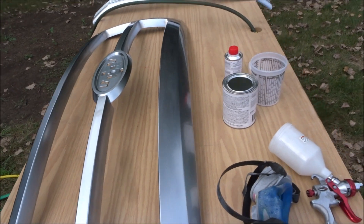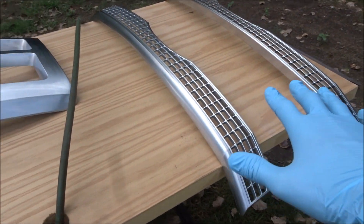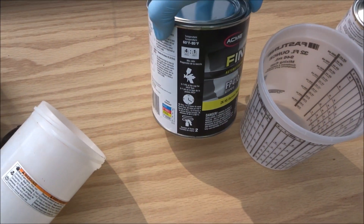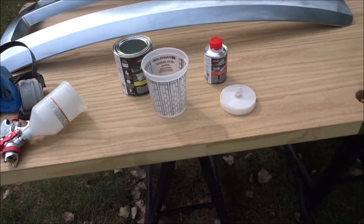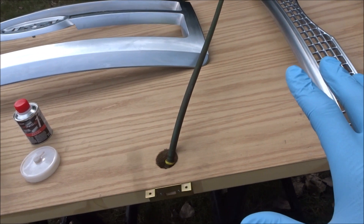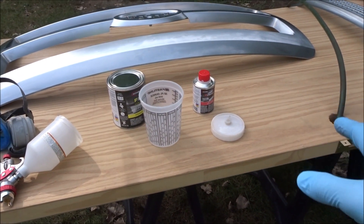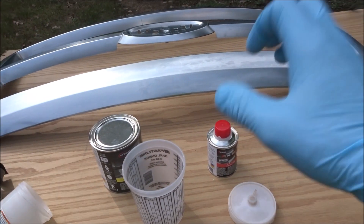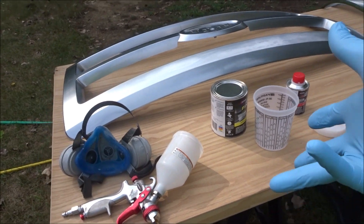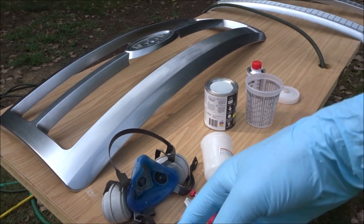I got everything sanded up. I'm about to do one last wipe down and then I'm gonna prime these pieces and the grille. I got my primer all set up — it's a four to one, got it from Sherwin Williams automotive paint. This is a backyard paint job so it's not gonna be anything pretty up close and personal, but there's gonna be a lot of sanding in between coats. I'm gonna mix this up and paint it — at least prime it.